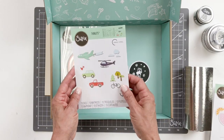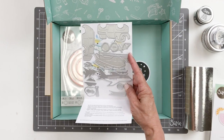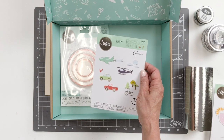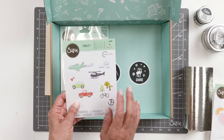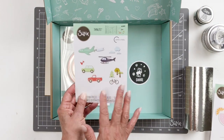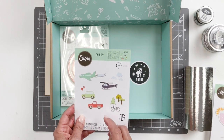You will also be getting 13 dies in the Transportation Collection. This is a great die set. You're going to be getting the helicopter with the blades, tires for the truck, the airplane, and all the great little things you see here. The little treetops can also be used for the cloud, so you don't have to just use it as a treetop — you can use it as a cloud as the airplane passes by. Great for vacation projects. You can do it in pink; trucks aren't just for boys.